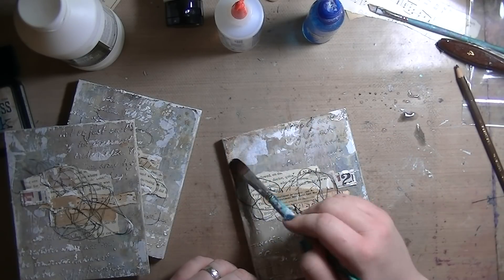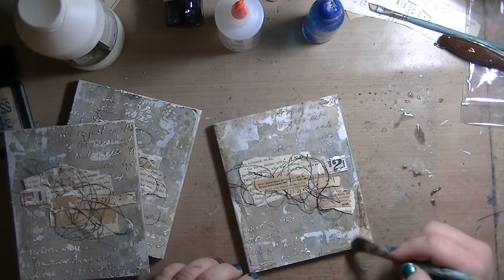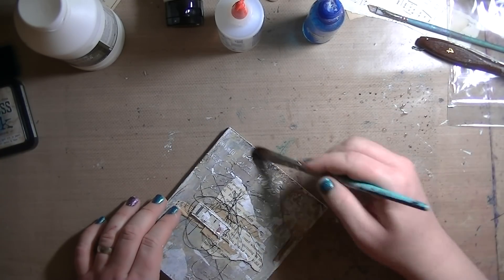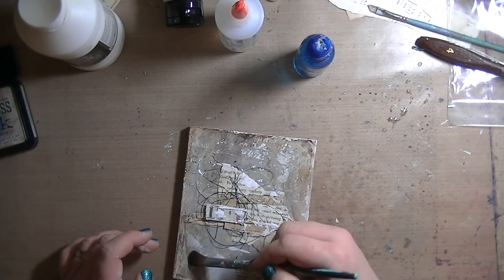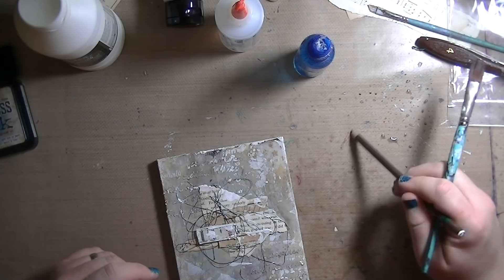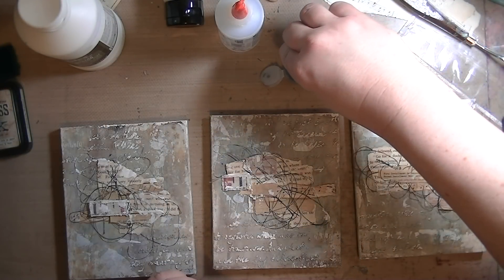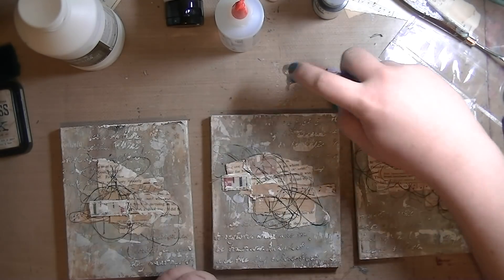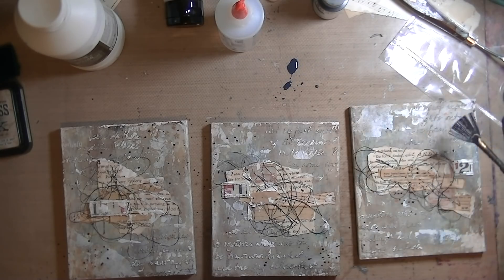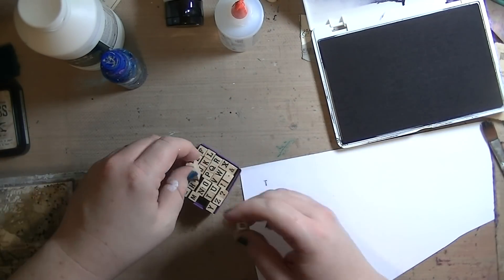Now I'm going back in with the brown Stabilo pencil, going right around those edges just to create that vignette again — darkening up those edges, framing everything in a little bit. Then this is carbon black or bone black by Golden, using a fan brush with a ton of water, doing some very light spatters here and there — very soft. I'm trying not to be the typical heavy-handed Erin.